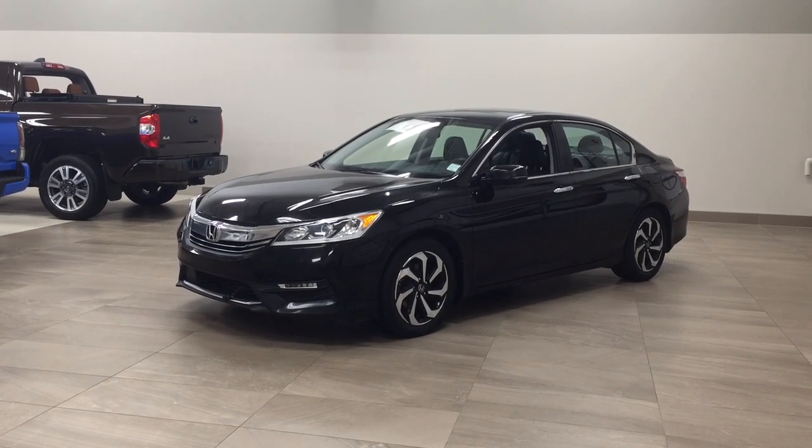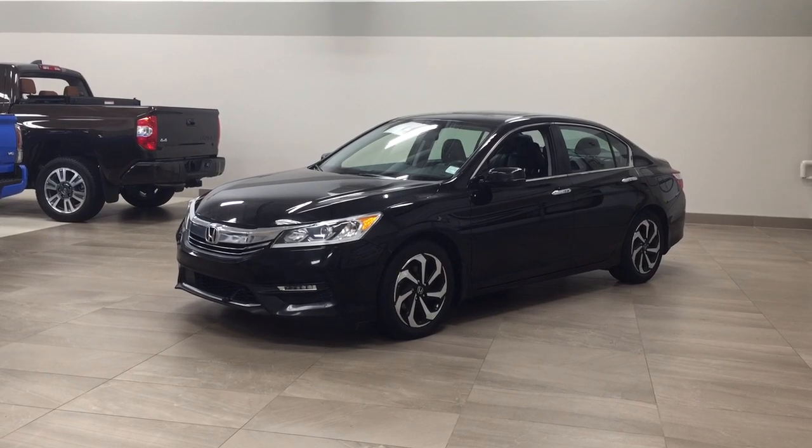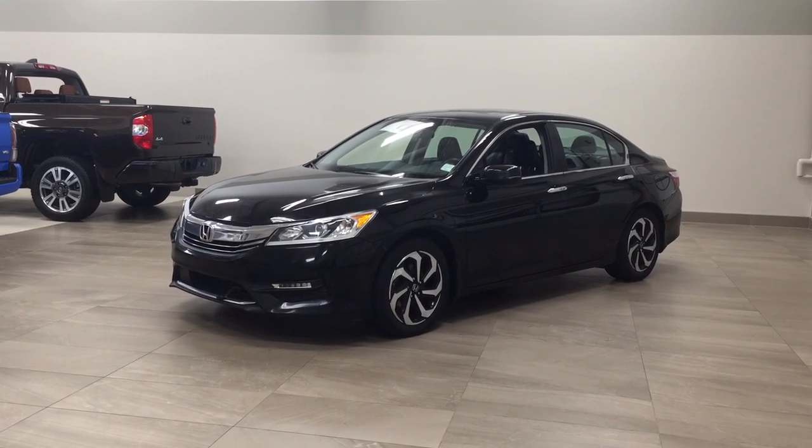Hello folks, welcome to Sherwood Park Toyota located at 31 Automall Road in Sherwood Park, Alberta, Canada. Today I'm going to be showing you this 2016 Honda Accord EXL.